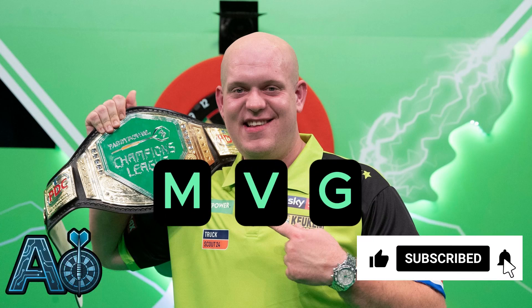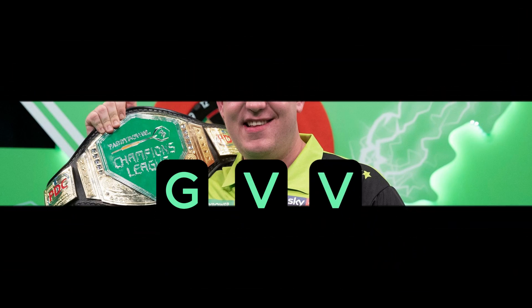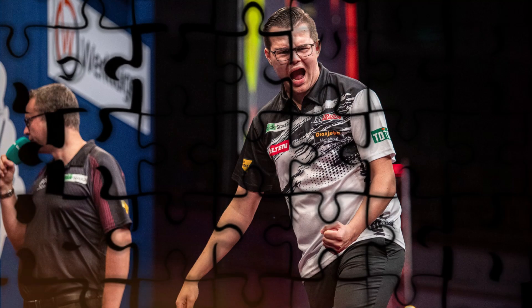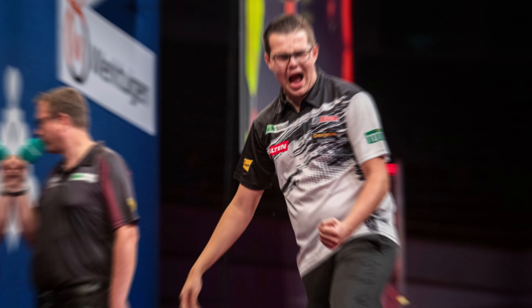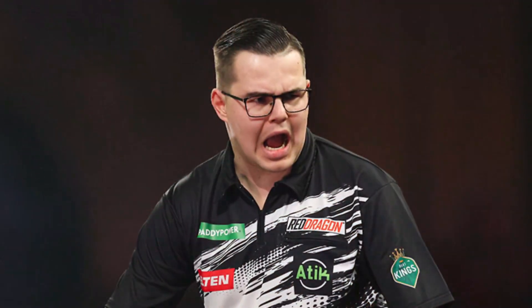Today we're going to talk about Michael Van Gerwen — oh wait, no, not MVG. Old habits die hard. This time it's GVV, Gian Van Veen, one of the brightest young talents on the PDC circuit. He's been rising fast over the last couple of years and really exploded onto the scene this season.